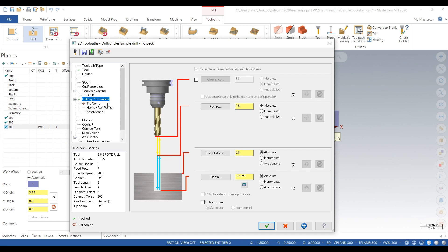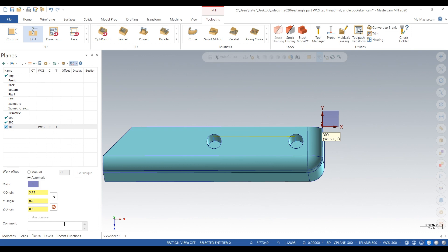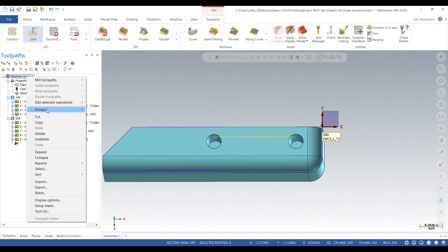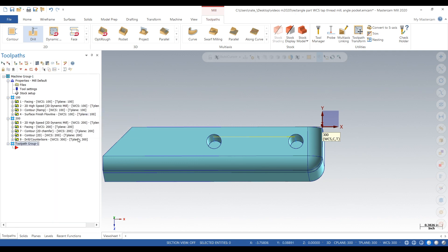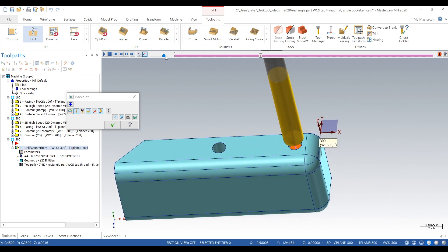We'll add it and click the check. It's actually in operation 200, so we're going to create a new toolpath group called 300, then drag and drop toolpath 9 into there. Toolpath 9 is the drill counter-bore which is our spot drill. We're going to back plot it now that it's in the right operation — and in back plot that's looking pretty good. We'll check verify later but for right now that looks good.